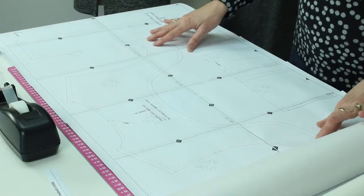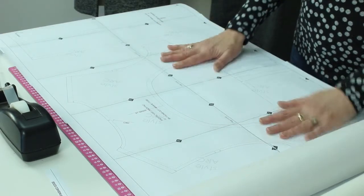Now we are ready to trace from your PDF taped-together pattern — the pattern pieces you're going to use to cut out your garment, or if you're doing a craft project you would be doing the same thing. Here you have a completed piece that I want to trace, and there are a lot of different things you can use to trace.